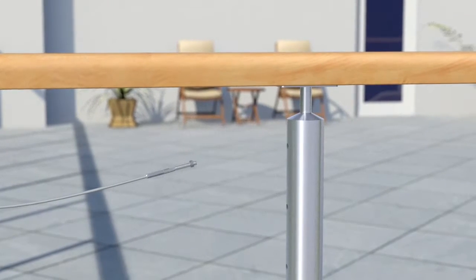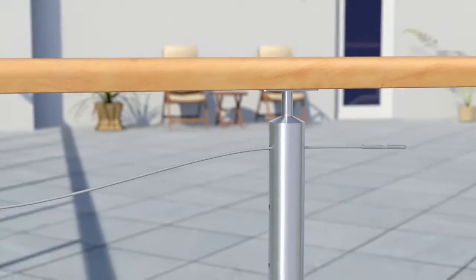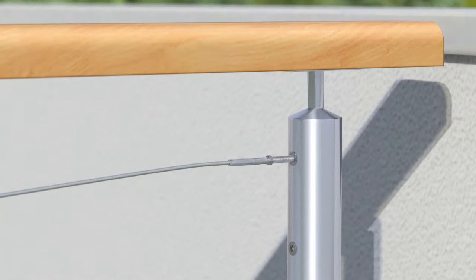Remove the hex nut on the opposite swage stud and pass the wire through the pre-drilled intermediate posts. Wind the left hand swage stud anti-clockwise into the left hand nut rivet.